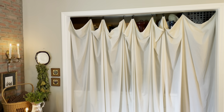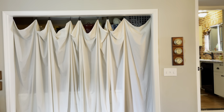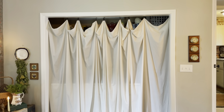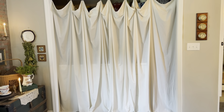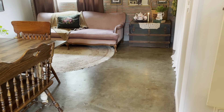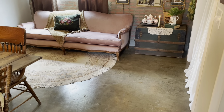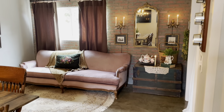Behind these linen curtains are my washer and dryer — it's where I do laundry and the curtains really seal the space and have a warm vintage look to them. For the floor, we kept the cement — we pulled up the carpet, stained the cement, and then sealed it. The coldness of the cement I feel really adds to some of the dressier elements that I have out here.